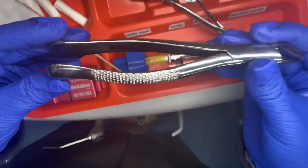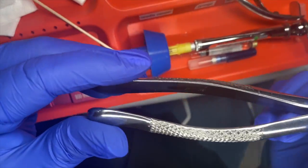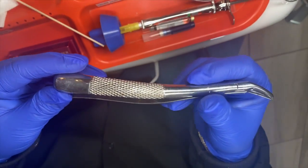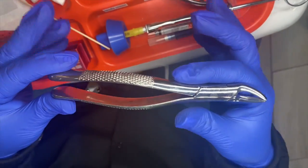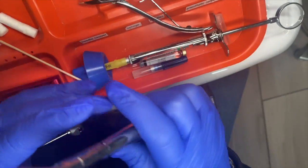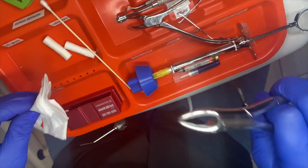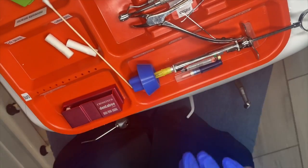These are forceps. This is actually a 150 — there's a 150 and a 151, and they're all used for different types of teeth: maxillary, mandibular. We give it to the doctor, we'd have cotton in our hand, the doctor would extract the tooth, and we would take this with us.